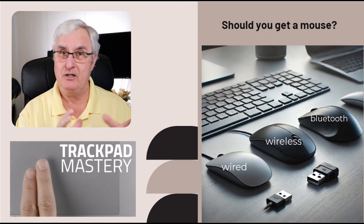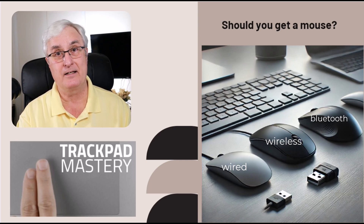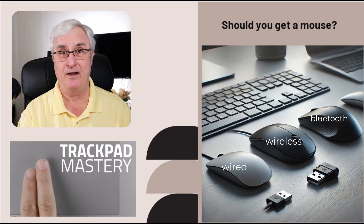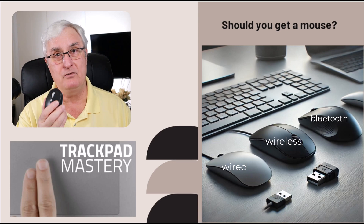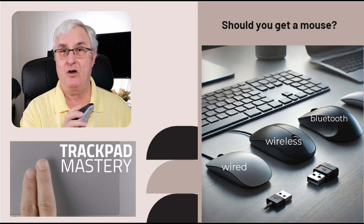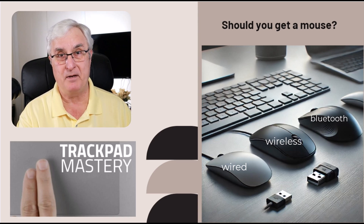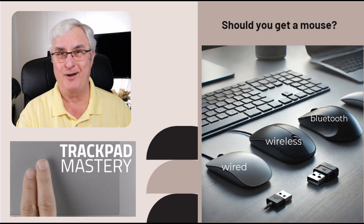Learning how to use your trackpad is very important. It took me a while — it's a learning curve — but if you spend the time and learn how to use it properly, then you will not need a mouse. I still use a mouse for video editing or something more complex, but for all the regular things I use my Chromebook for, I just use the trackpad. If you do want to purchase a mouse, there are three options.